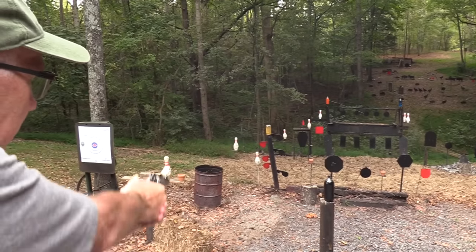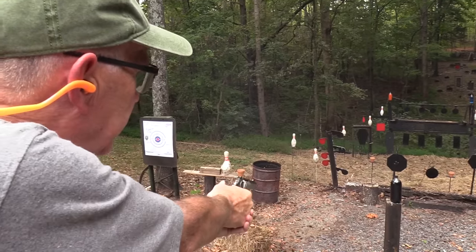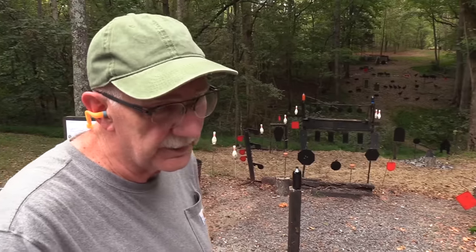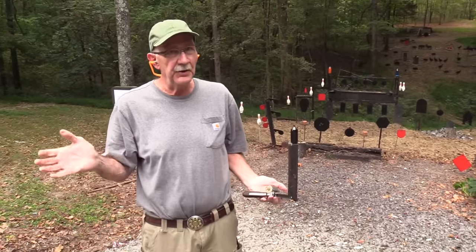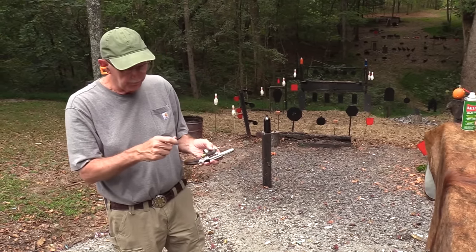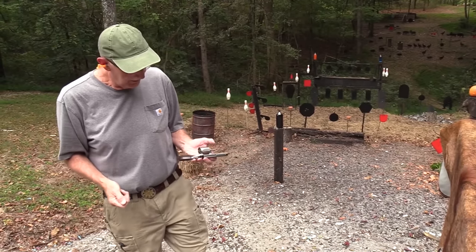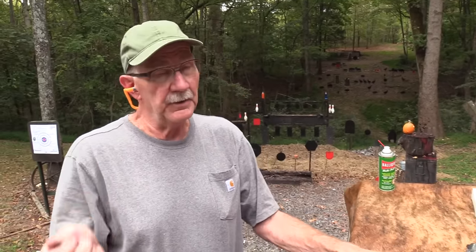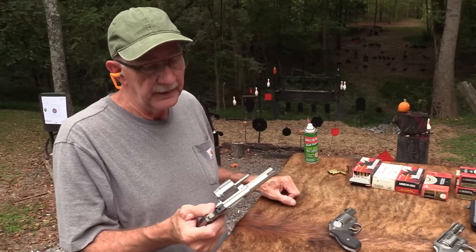Oh, nice little group. Double action. Boom. Let's shoot one more time. No, let's don't. It's a six-shooter — takes us back to the old west, doesn't it? It only holds six. But that's okay because a lot of little revolvers don't even hold six anymore. The .357 Magnum.